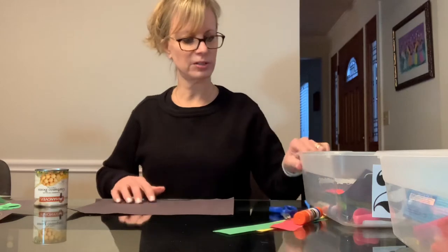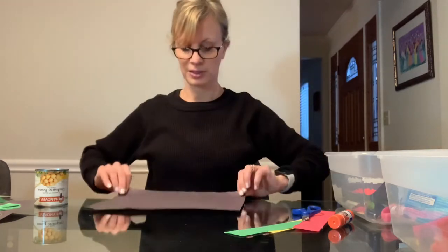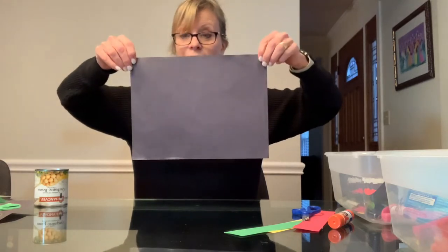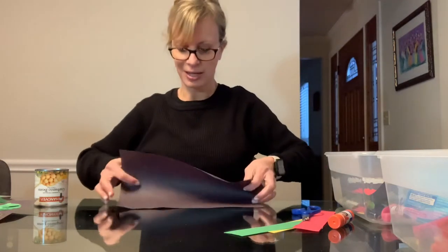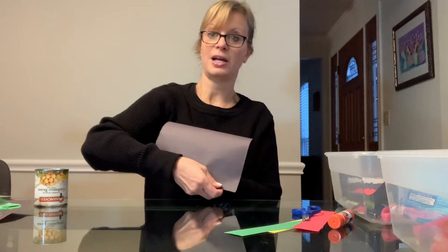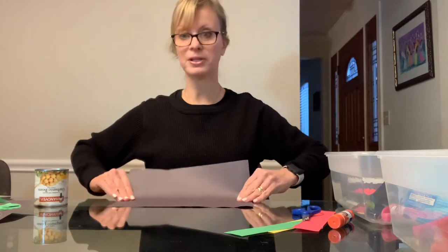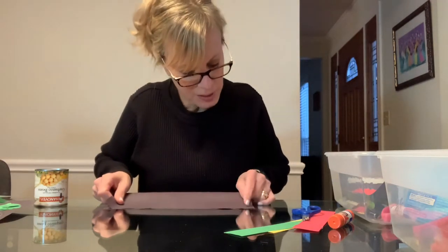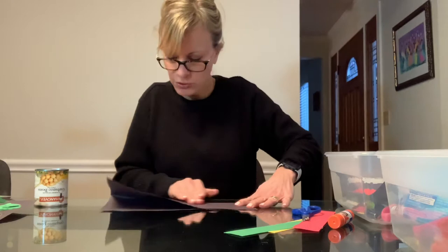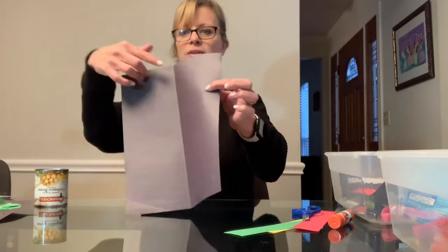We're going to work on a few different skills with this craft. We're going to work on folding paper. Hold your paper horizontally — I call that TV style. Or if you're in Mrs. Owaki's kindergarten class, you might say hot dog style: long and skinny when you fold it, versus hamburger style, which is short and fat. So we're going to fold hot dog style, bringing the corners of the paper up from the bottom to match up the corners on top. Push down to make a crease, slide your hand, and look for the line.